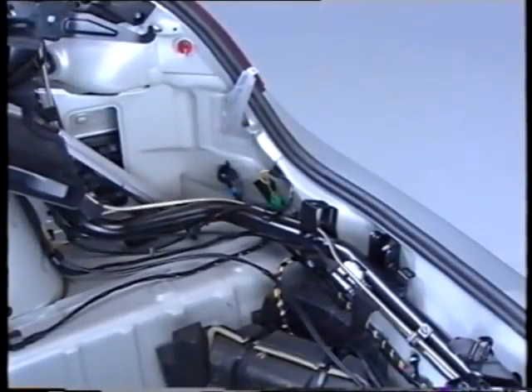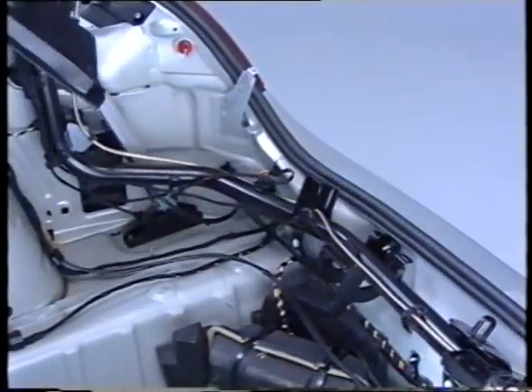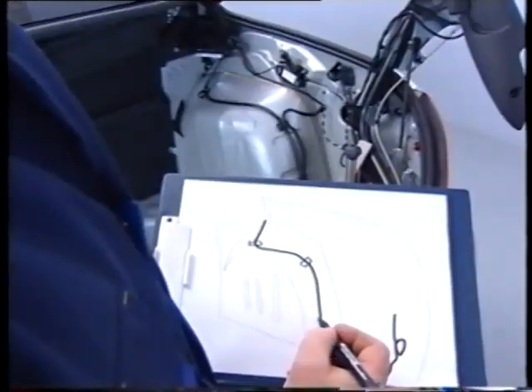It is also essential before removal to accurately identify the routing of the piping, harnesses and cables.